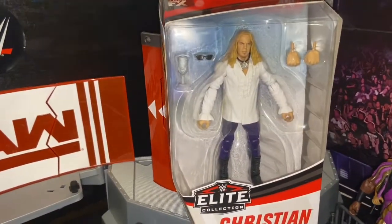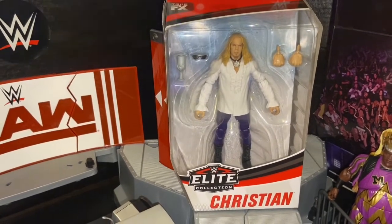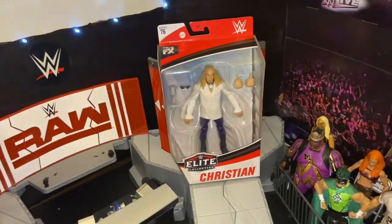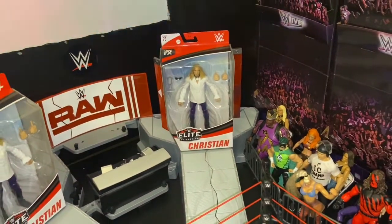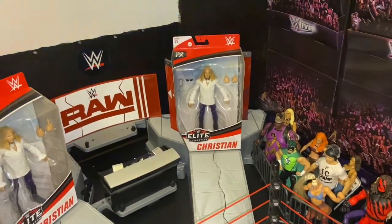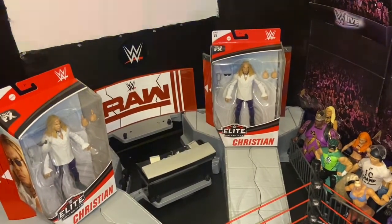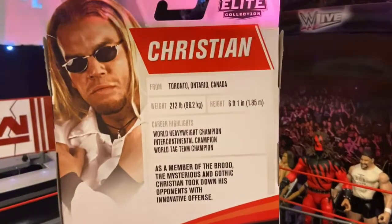I did order them about two months ago and they were supposed to be released in early April, but because of COVID-19 everything got pushed back. They were just released about a week ago and I did have to order them from Ringside Collectibles.